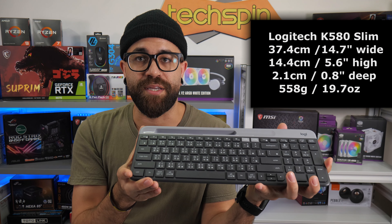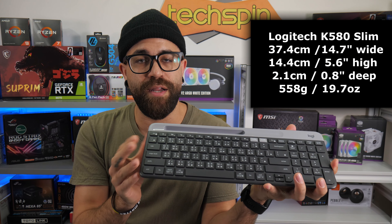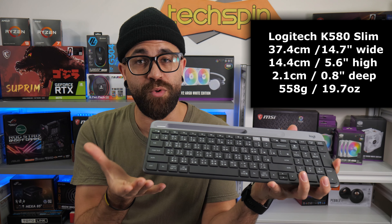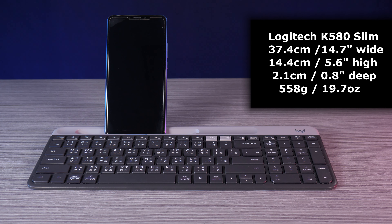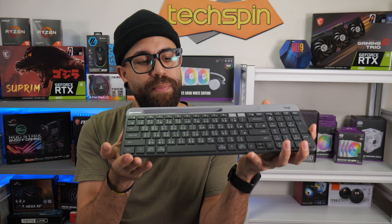The Logitech K580 is a compact 14.4 cm high by 37.4 cm wide and 2.1 cm deep, weighing in at 558 grams — nearly 20 ounces or just over a pound. This may seem heavy for its small size, but it feels sturdy and appropriate for ensuring the weight of a large smartphone won't tip it backwards.